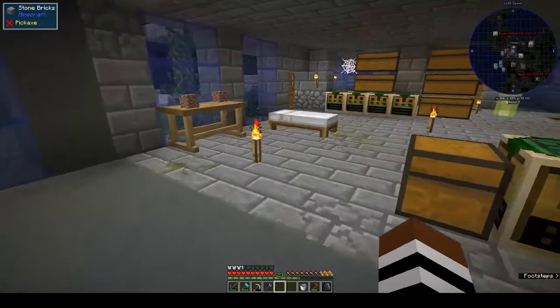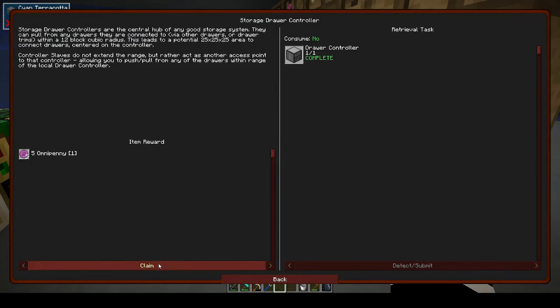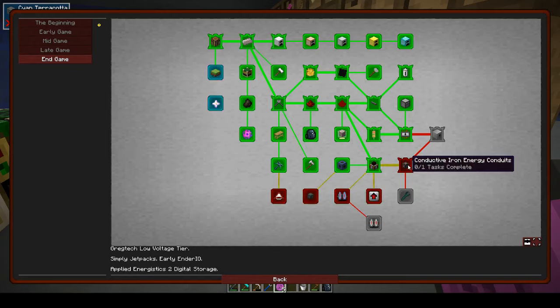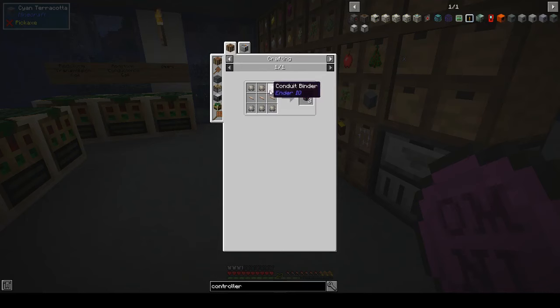It's sunset - let's go to sleep. So we've got the drawer controller, we've got some omni coins. Next up is LV CEF and battery buffer, but we need to make the conductive iron energy conduit first. That makes sense - it's the most basic tier of RF energy conduits.